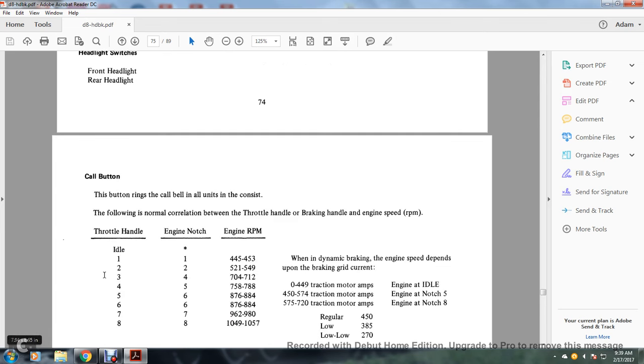Normal correlation between throttle handle, engine notch, and RPMs: throttle idle — engine idle; throttle notch 1 — engine notch 1, 445–453 RPM; throttle notch 2 — engine notch 2, 521–549 RPM; throttle notch 3 — engine notch 3/4, 704 RPM; throttle notch 4 — engine notch 5, 758–788 RPM; throttle notch 5 — engine notch 6, 876–884 RPM; throttle notch 6 — engine notch 6, 876–884 RPM; throttle notch 7 — engine notch 7, 962–980 RPM; throttle notch 8 — engine notch 8, 1049–1057 RPM.